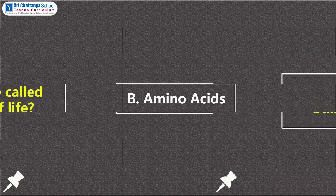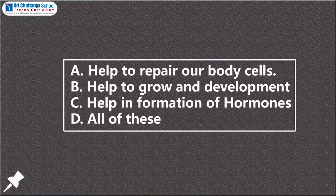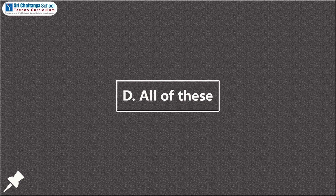Why are proteins called building blocks of life? A. Help to repair our body cells, B. Help to grow and development, C. Help to formation of hormones, D. All of these. Can you guess the answer? Yes, the answer is D — it helps to build up new cells, growth, development, and also helps form hormones.